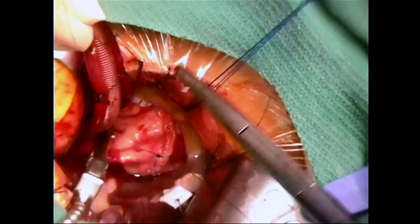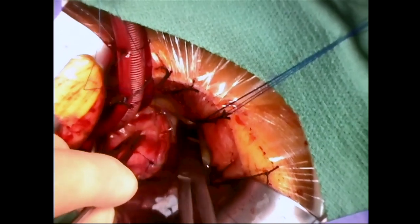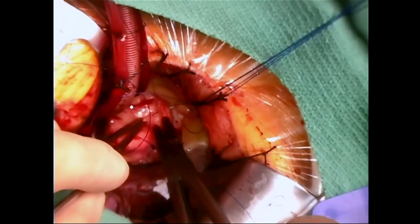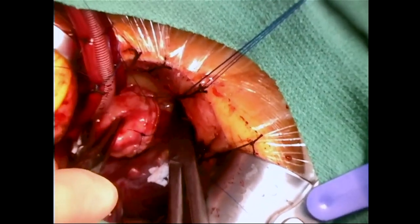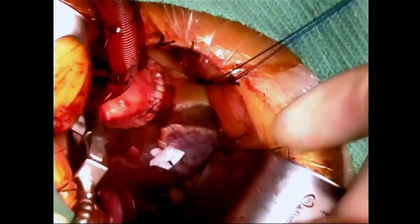Closure of the aortotomy is performed with two sutures, pledgeted at each end. We perform a two-layer closure with four-zero prolene, the first layer being a horizontal mattress followed by an over-and-over layer.